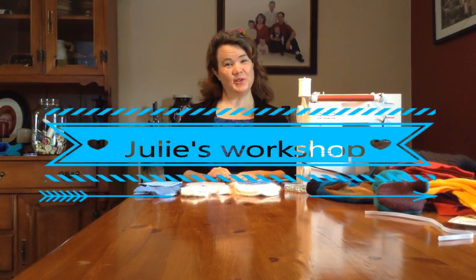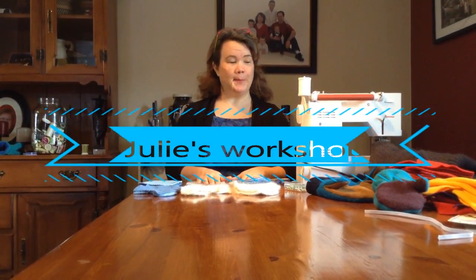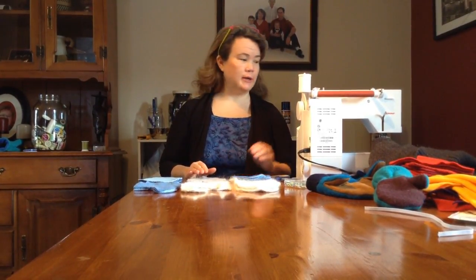Hi, welcome to Julie's sewing workshop. I am going to demonstrate how to make wool mittens today out of recycled wool sweaters.